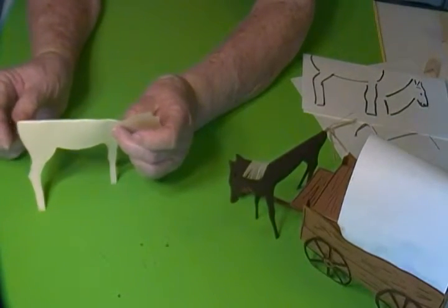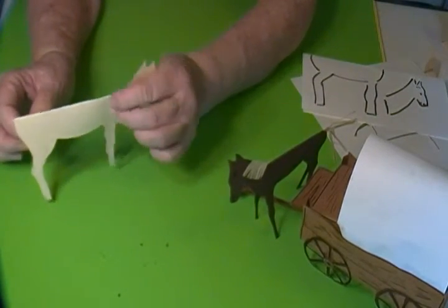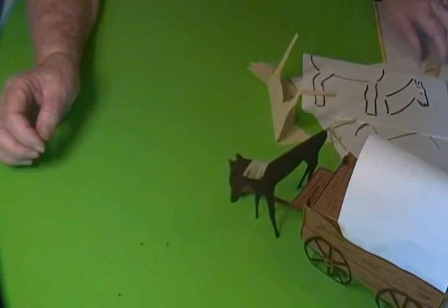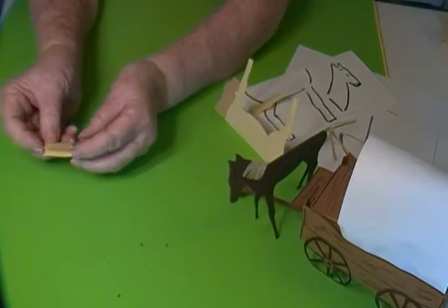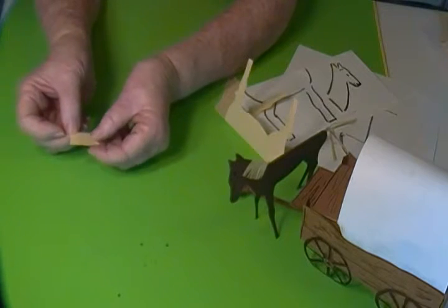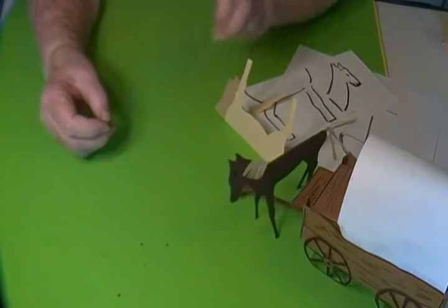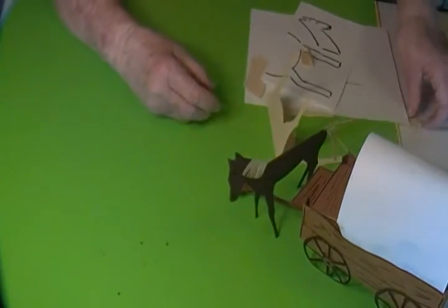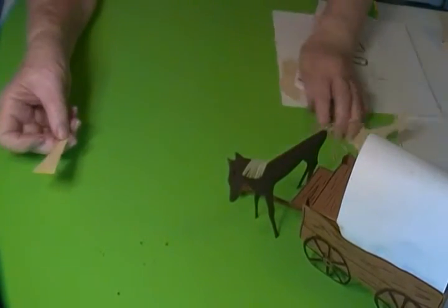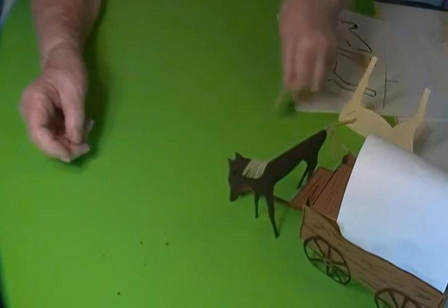Now I used paper to cut the mane and the tail, but if you've got yarn or string, that would work well too. I cut the mane on a fold and then fringe it with as small fringes as you can make. And for the tail shape, I just cut out a little triangle-like shape and then fringe that really fine too.